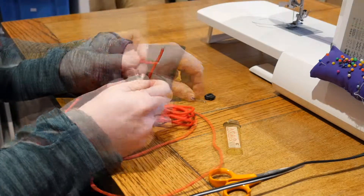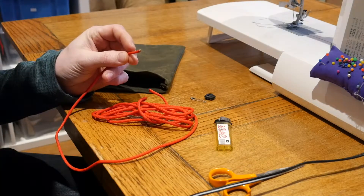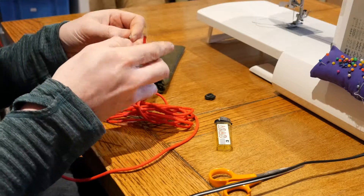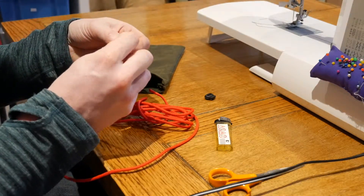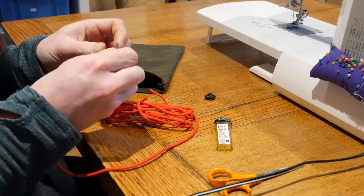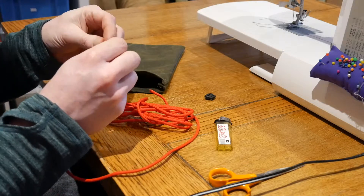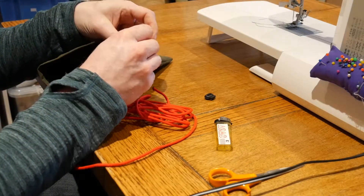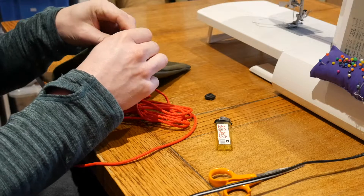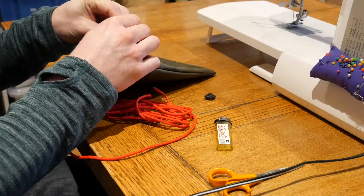I'm going to use a nice red paracord today. I'm just going to melt the end of the paracord now, just to make a bit of a smoother joint. And what I'm going to do is use a safety pin - this is a really good way of threading things through. Just poke the safety pin onto the paracord. Then I can feed the safety pin into the tunnel that I've made. There's probably some technical sewing term for this but I don't know what it is. You can see that the paracord begins to work its way through.